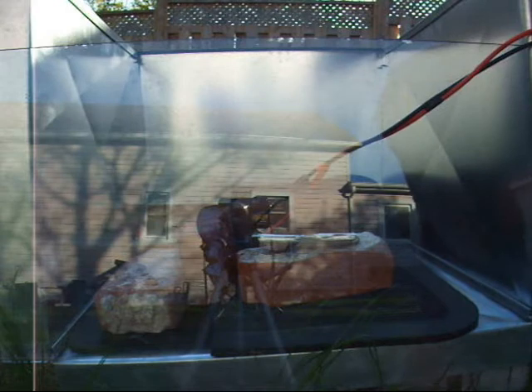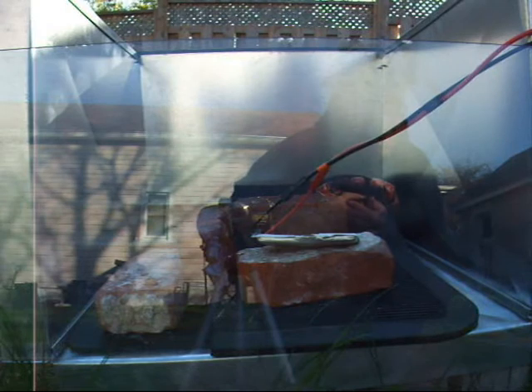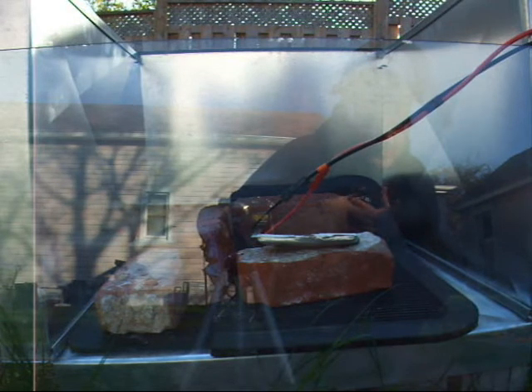I wonder if it would take a charge. Let's find out. Nope — charger says you're crazy. How about if I tell it it's NiCAD? So I'm charging right now at 2 amps into that mush. I've got to tell you, I was expecting more — that's the right word here.